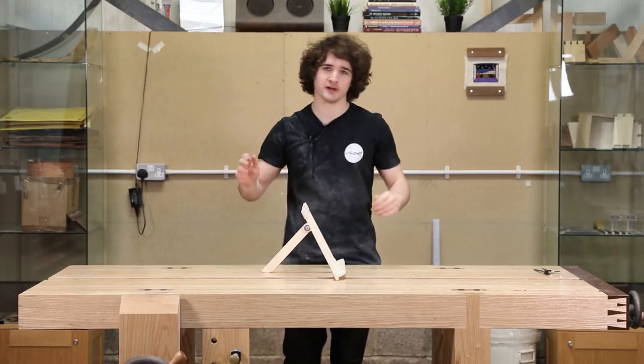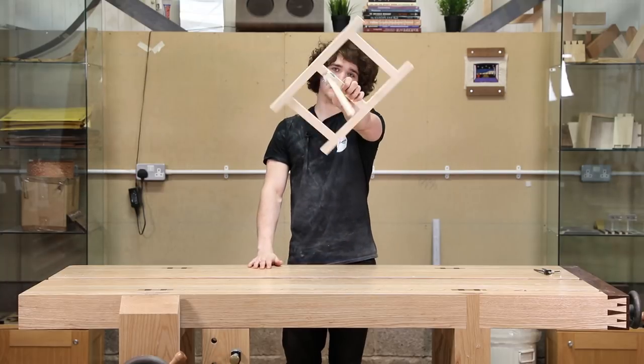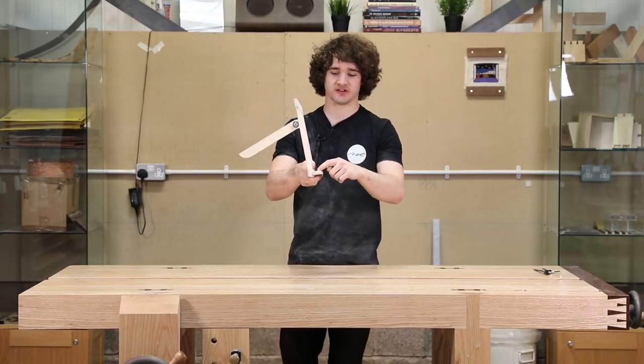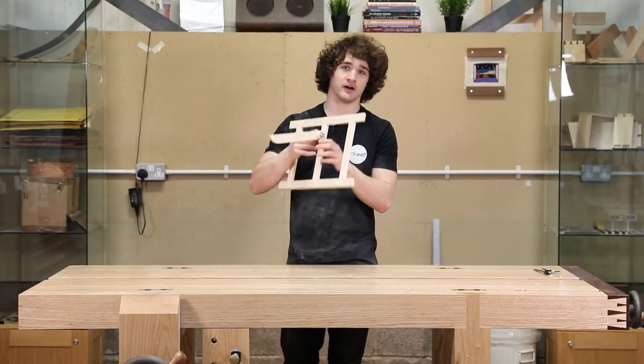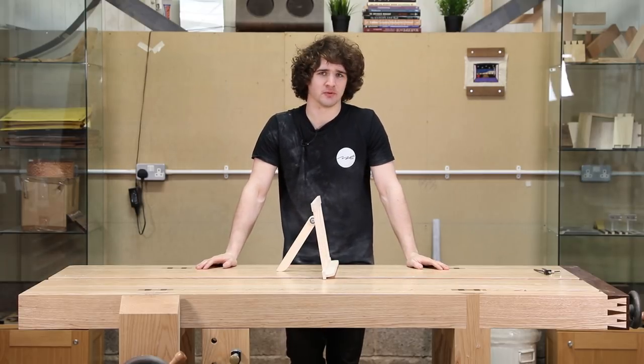Hello and welcome to the fourth and final episode of this video series where we're building this lovely little book stand. In this episode we're adding the final touches such as the little shelf on the bottom, the arm on the back, and adding the hardware to make it fully functional. We'll also do a bit of sanding and planing and all that boring stuff.